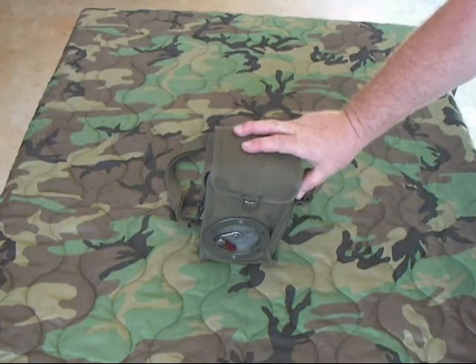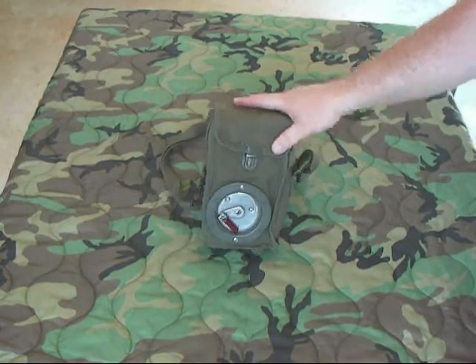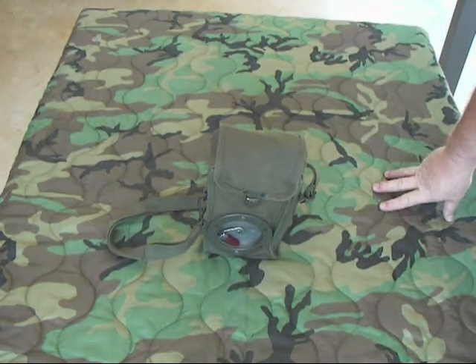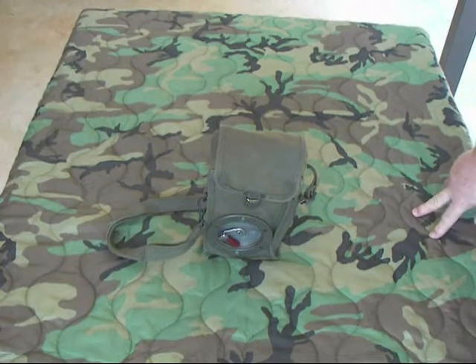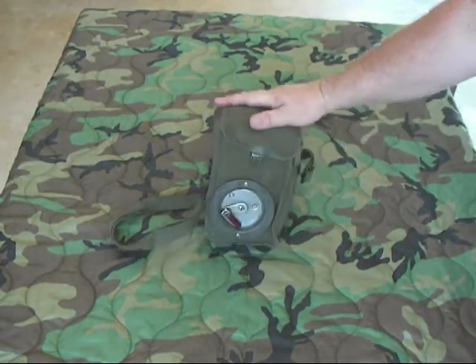This is a Swiss FTF-50 field telephone. Notice it sort of looks like an EE-8. The reason for that is after World War II the Swiss purchased some U.S. radio equipment, and some EE-8 telephones came with that. The Swiss looked at them, liked them, and decided to just take and build something similar to this. And this is what they came up with.